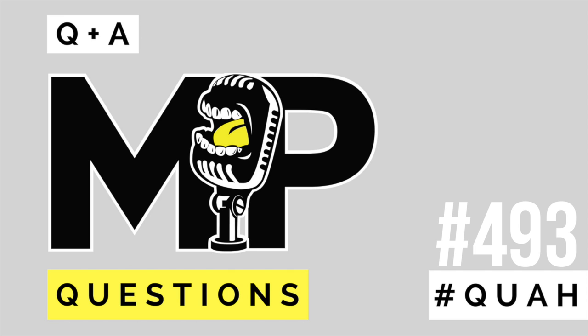Today's Q&A is brought to you by Chimera Coffee — the only coffee infused with all-natural nootropics for a cleaner, calmer, more focused buzz without the crash. Click the Chimera link at mindpumpmedia.com and use discount code MINDPUMP at checkout for 10% off.